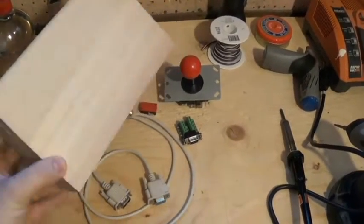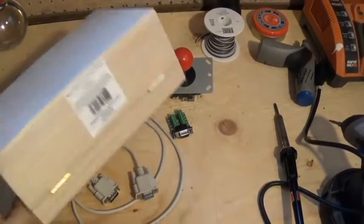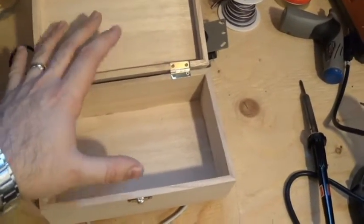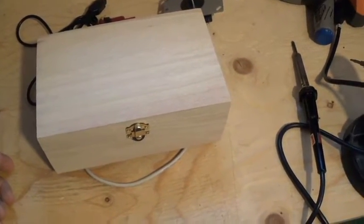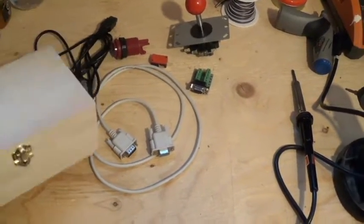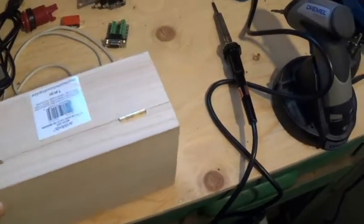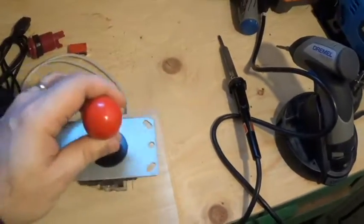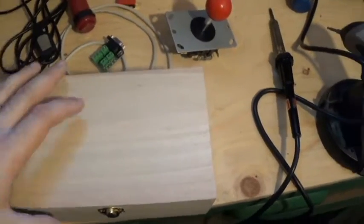Lastly you need something to house the entire thing. I got this box — the same kind I used for my other one — from Michaels at 50% off, paid about five bucks. It comes already put together and has a little clasp so once everything is installed you can open it up easily and fix any loose connections. So first thing you're going to do is draw where you'll make your holes: trace the connector on the back, mark holes for the joystick and button on top, then cut everything out before starting assembly.